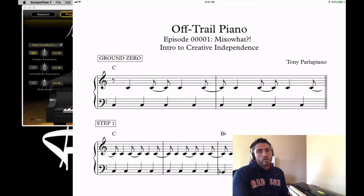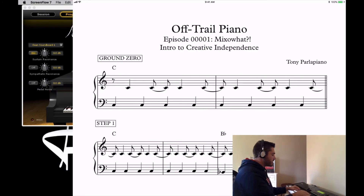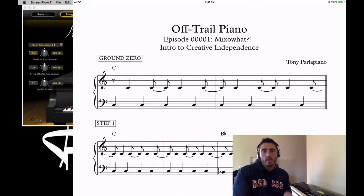Ground zero is very basic — all you're doing is putting thumbs on C's. Right hand on middle C, left thumb on the C below that, pedal down because it sounds cooler, and you're just creating an eighth note pattern: one and two and, left right left right. As simple as that is, you can tell your student that nothing will get more rhythmically complicated than that.